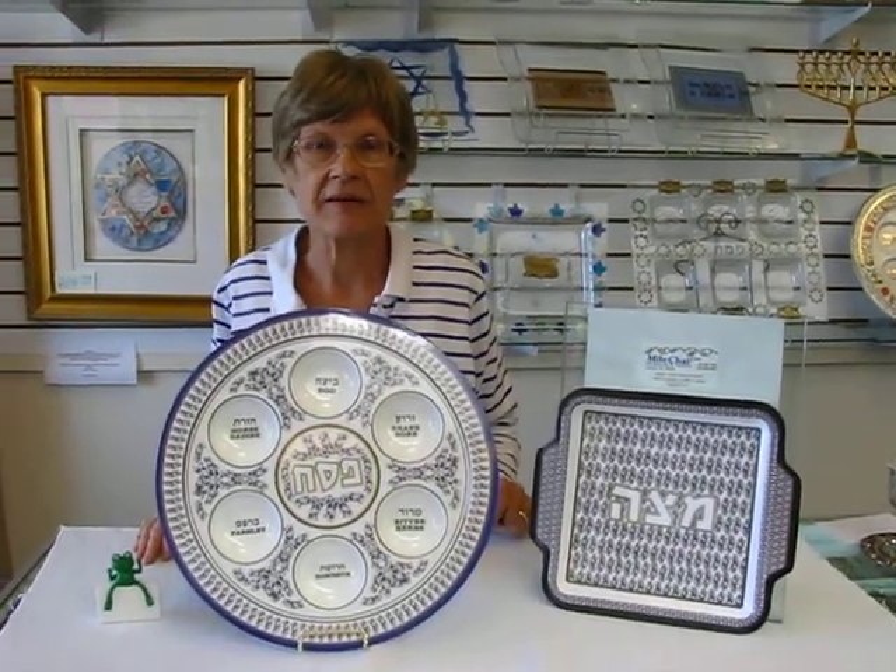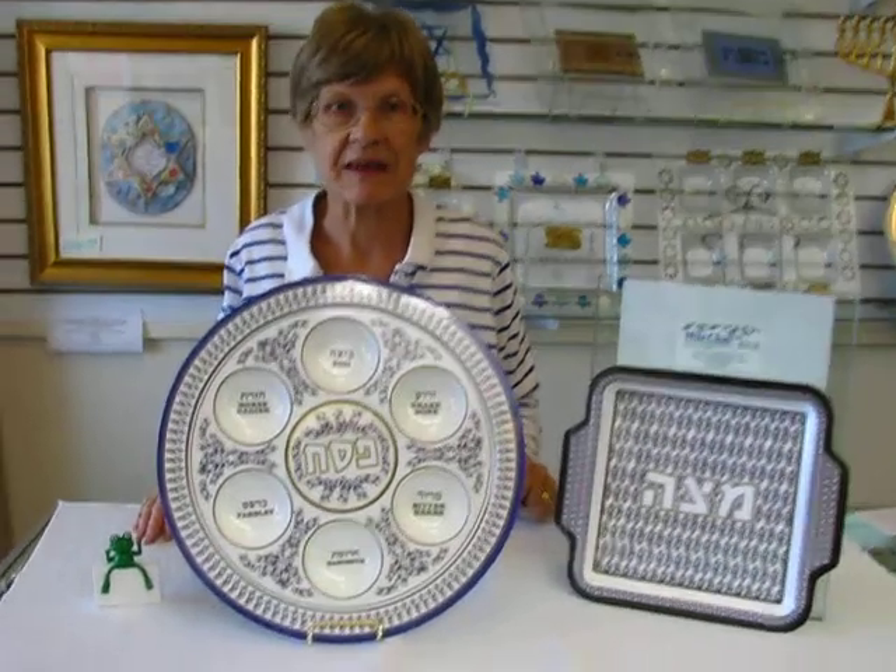Hi, it's Chava and today I have a flowers melamine seder plate and matzah tray set to show you.